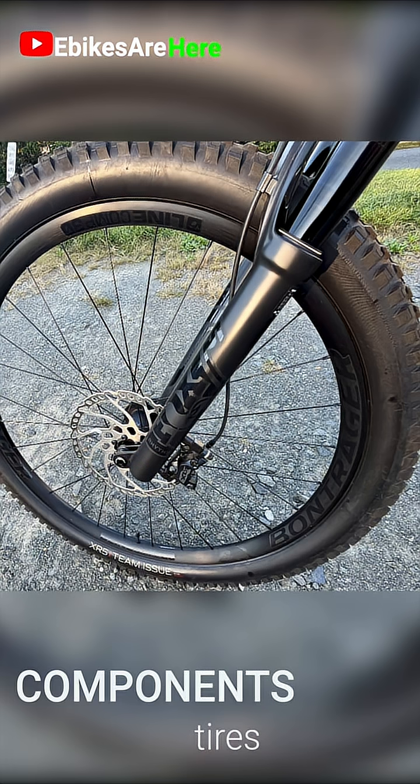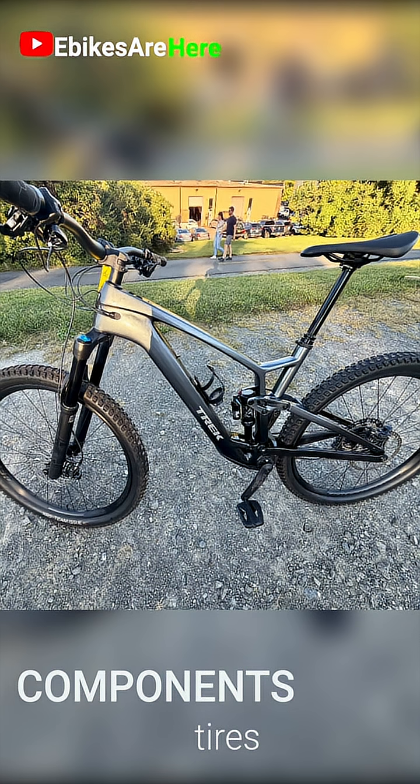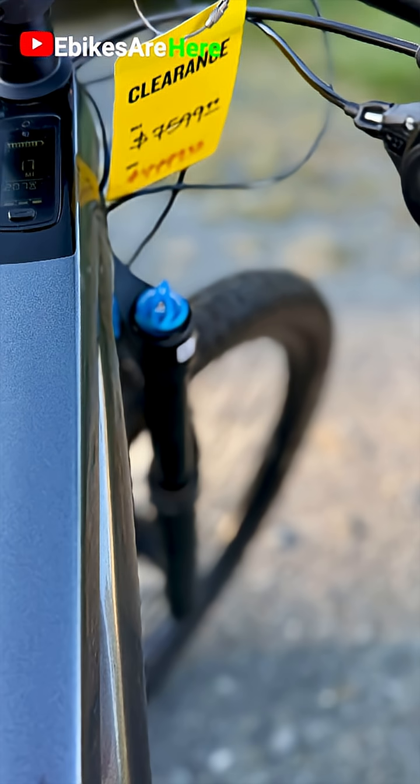The larger version has the Bontrager 29s — the XR5 team issue, two-and-a-half inch wide tires. Terrific tires that are also tubeless ready.